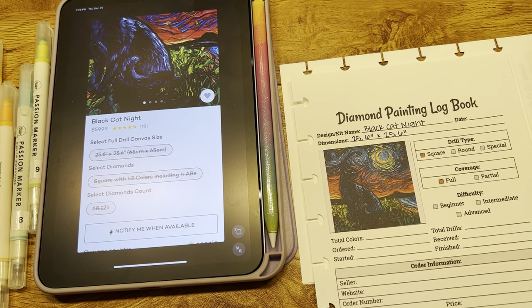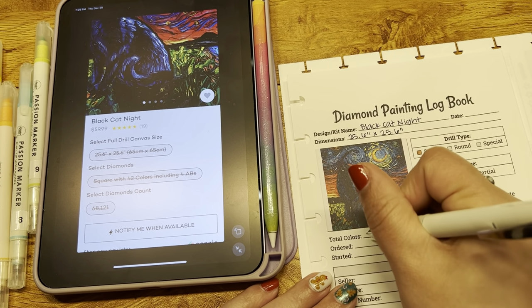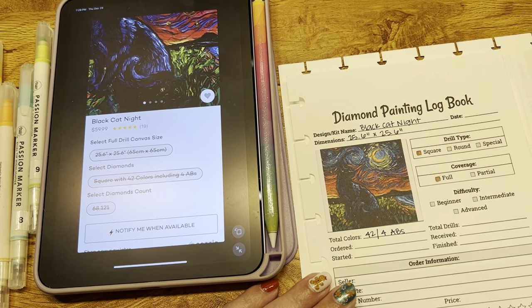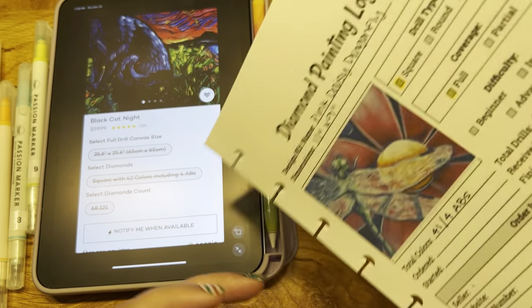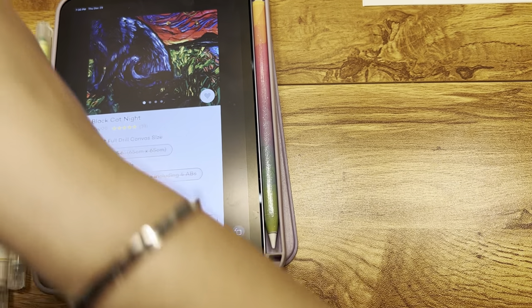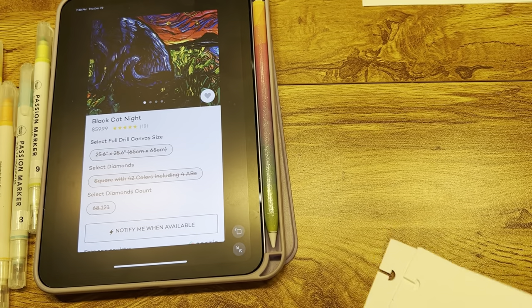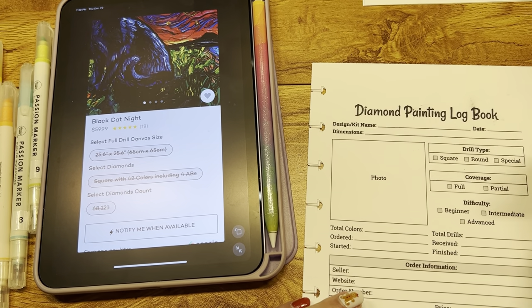If we can do three months no-buy, April is when Diamond Art Club does their anniversary sale and it's usually pretty good. Last year I think it was like 40% off. We'll see what it is this year and if there are any kits worth splurging on. If we can do the three months, I think we can allow ourselves to buy our two favorite kits.